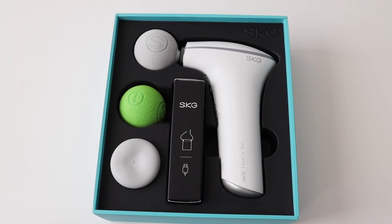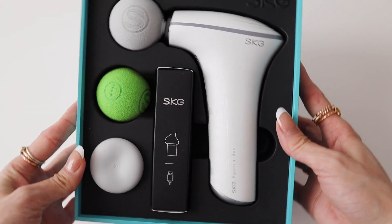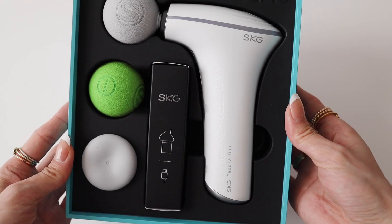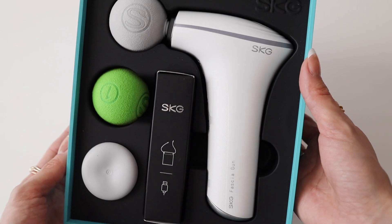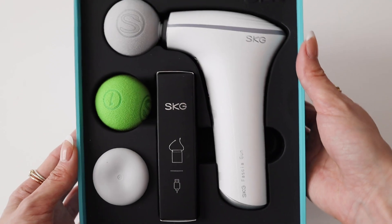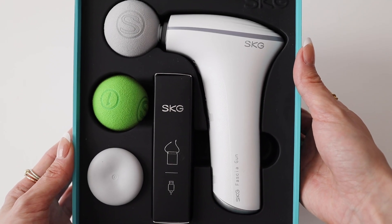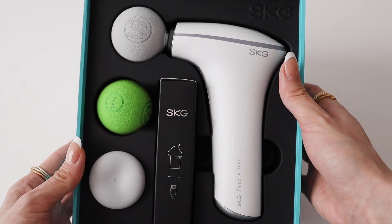I tried a portable massage gun for the first time and really enjoyed it, so in this video I'll be showing you this massage gun and my thoughts about it. So without further ado, let's jump to the product. The brand is SKG — the SKG F5 mini massage gun. It looks very premium and comes in a small, mini portable size. The grip is perfect for my hand.